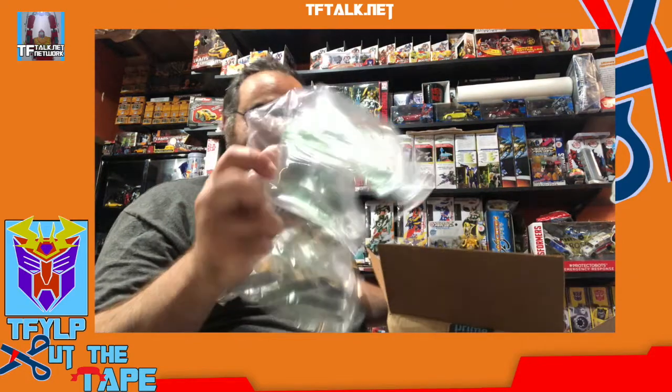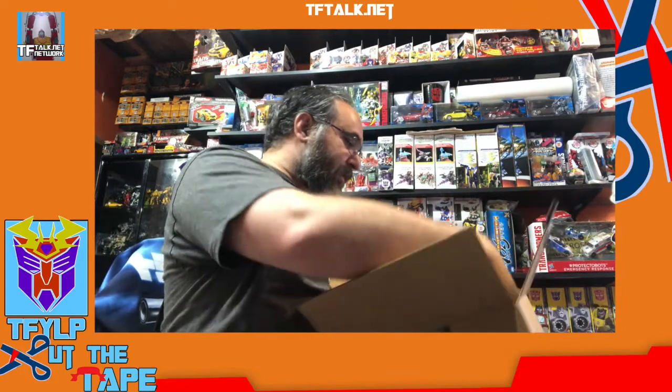This is a double cut, because I'm cutting the box, and then I'm cutting the box inside the box. Got some nice... this. But I got this, and in typical fashion, the box is damaged.